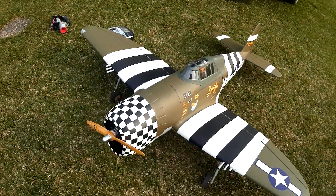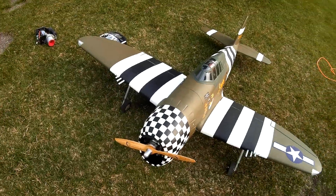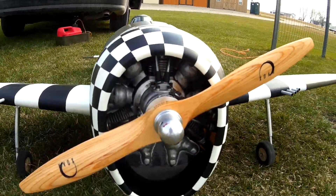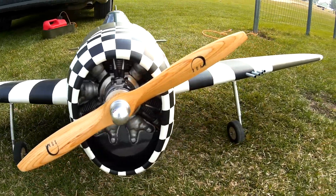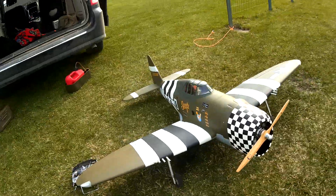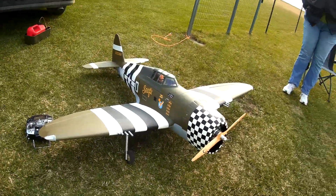P-47 Snafu. This is the Seagull. It's got an FG-19 with a 15-6 prop — a laminated prop. It's grossly underpowered, but we're going to try flying it anyway.